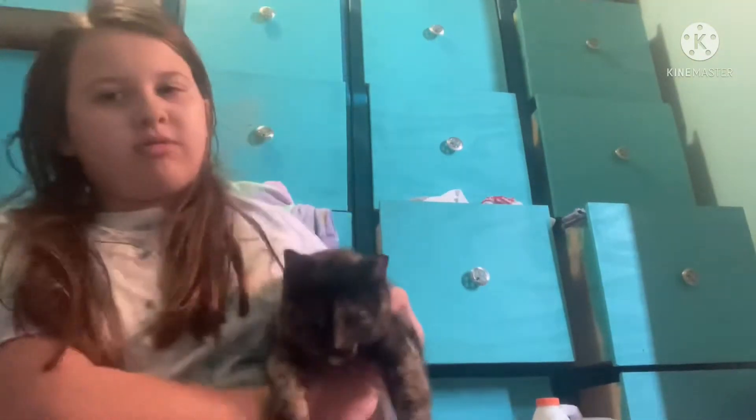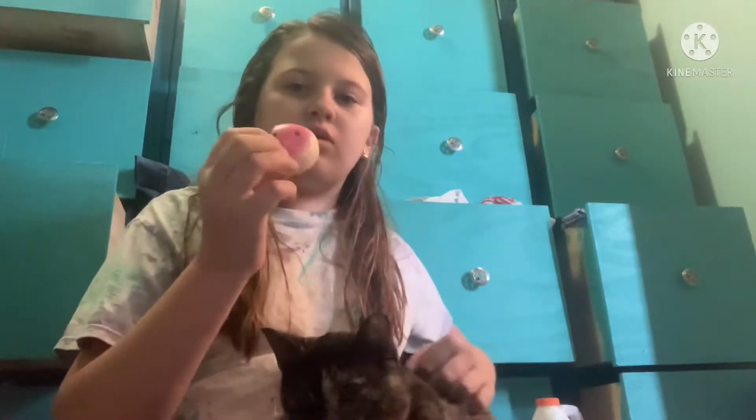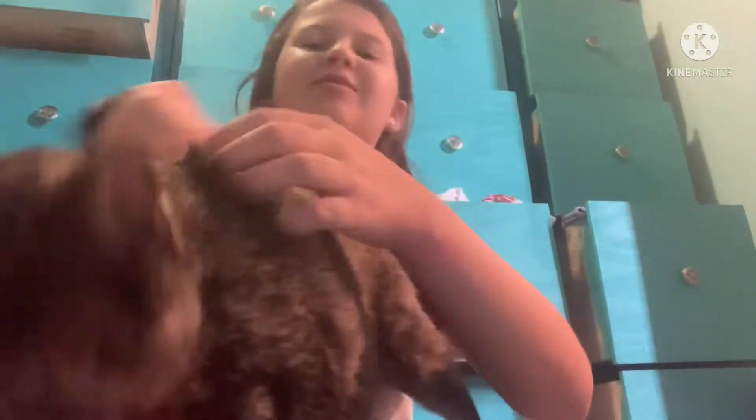Hi guys, it's Alana. Today I'm going to be doing another squishy makeover. You can't see — this is my brother's cat. So this is a little cookie, watermelon, and another watermelon. So let's get on with it.